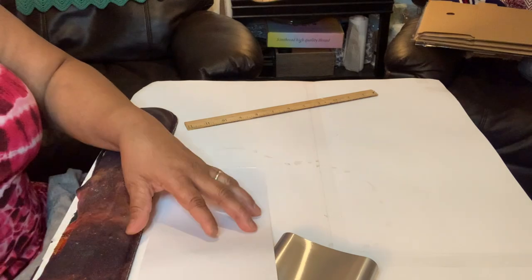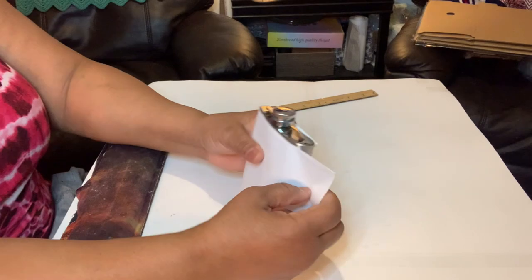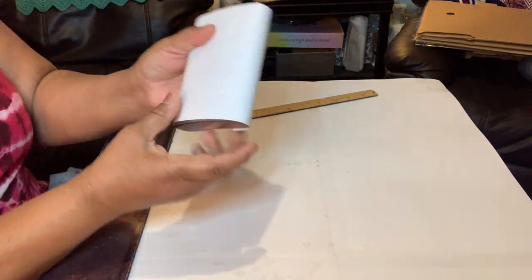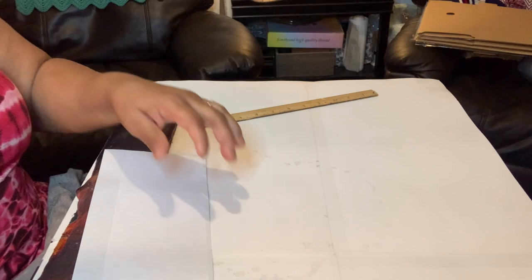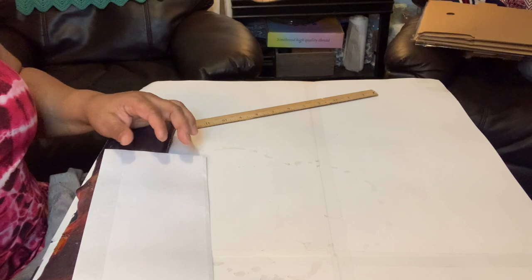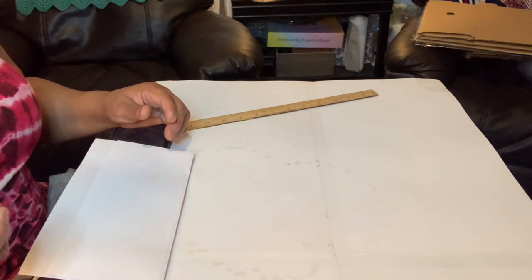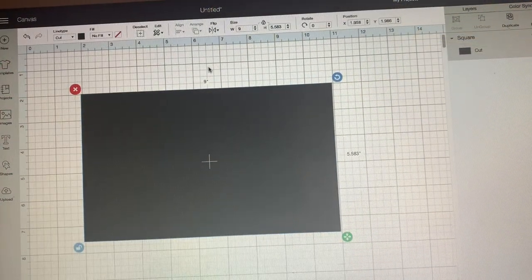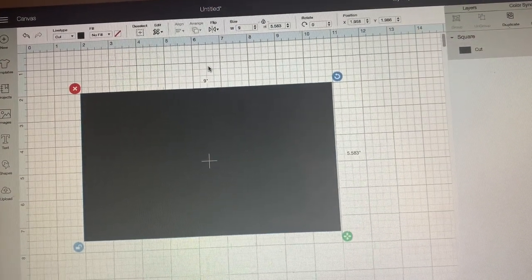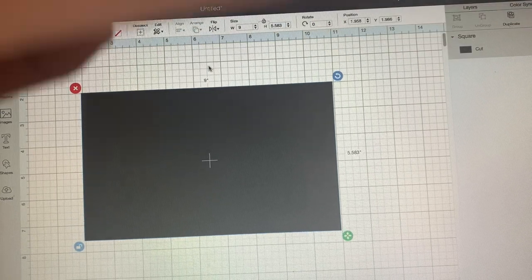Sometimes it might take more than one try, but you can make a template for everything. There you go — there's your template for the flask. Now I'm going to go to the computer and put the dimensions into my Cricut Design Space. So far my paper is nine inches wide — that's how wide my paper is.